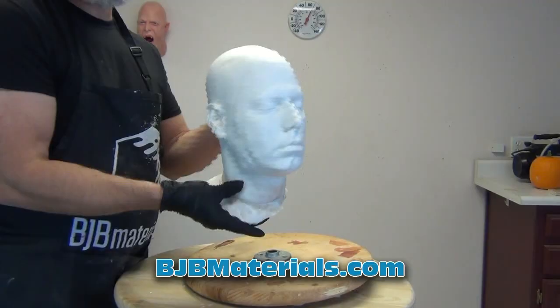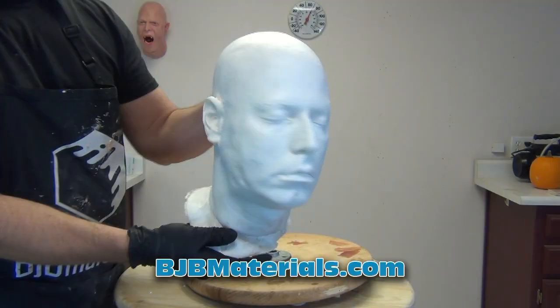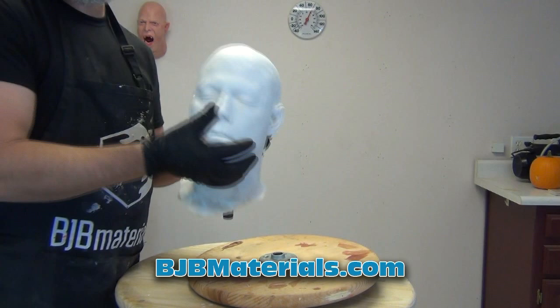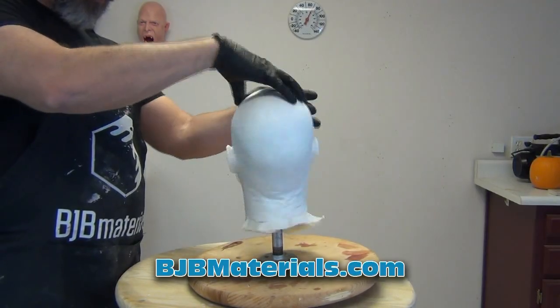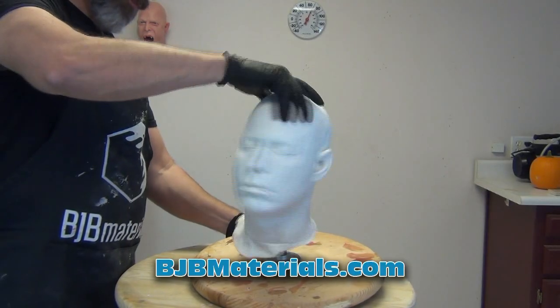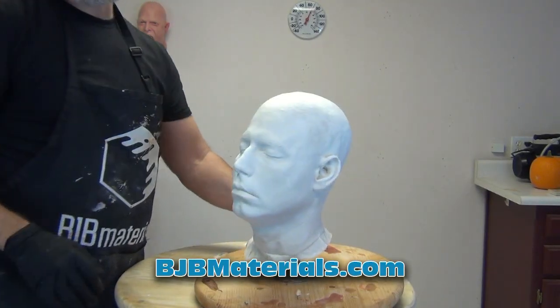In accordance with the prophecy, all the resin and foam materials I used in this video are available at bjbmaterials.com. Definitely check that out and look at some of the material specs that go beyond what I can show in the video — always check out the data sheet. Any further material questions, be sure to check it out at bjbmaterials.com.